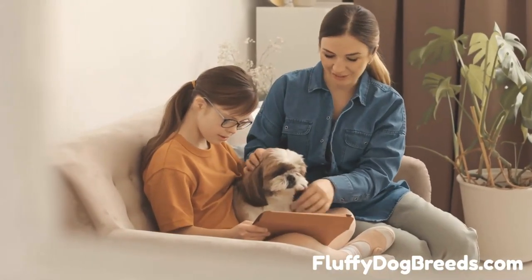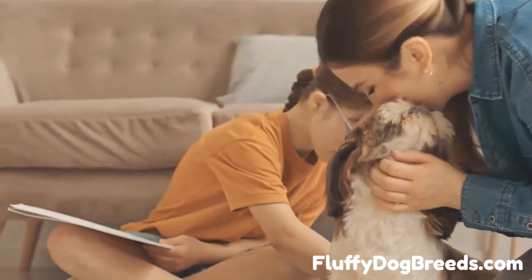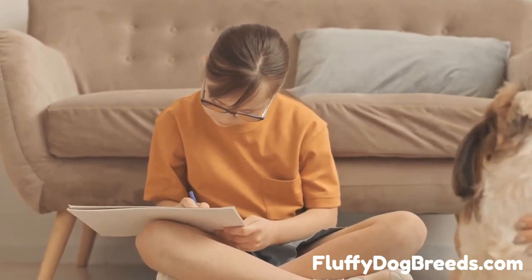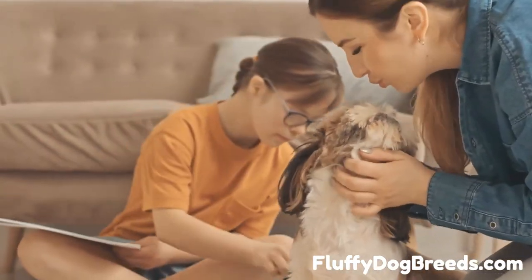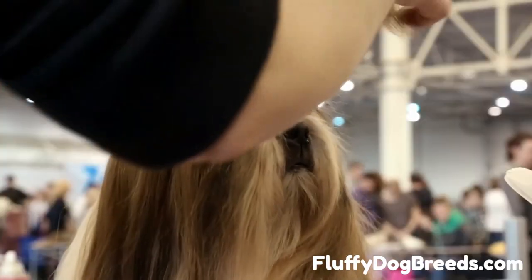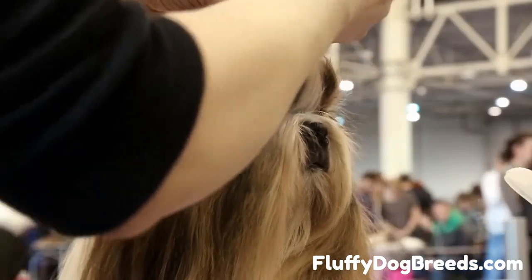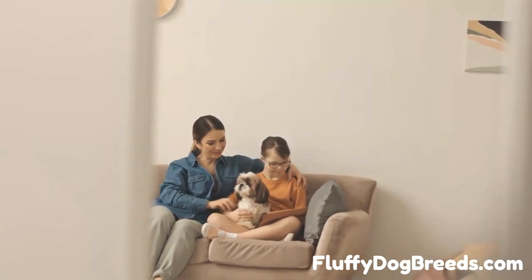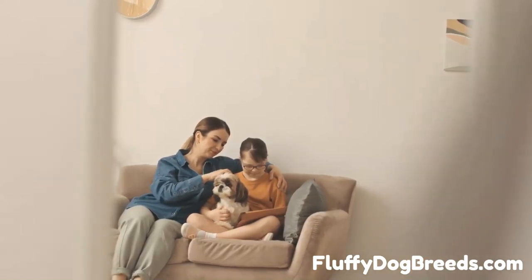Follow these steps to bathe your Shih Tzu quickly and painlessly: 1. Get your pup used to water gradually, using treats or toys as incentives. 2. Fill up the tub or sink with warm water and use a shallow dish or adjustable shower sprayer if possible. 3. Wet your pup and lather them with a dog-specific shampoo containing natural ingredients. 4. Rinse off the soap with warm water until all of it is gone. 5. Dry your pup with a towel and brush their fur while still damp. 6. Clean your pup's face with a damp cloth or cotton ball, careful not to get soap in their eyes or ears. 7. Reward them with lots of treats and cuddles for being so brave. We hope this guide on bathing a Shih Tzu made bath time more manageable and less stressful for you and your pup.